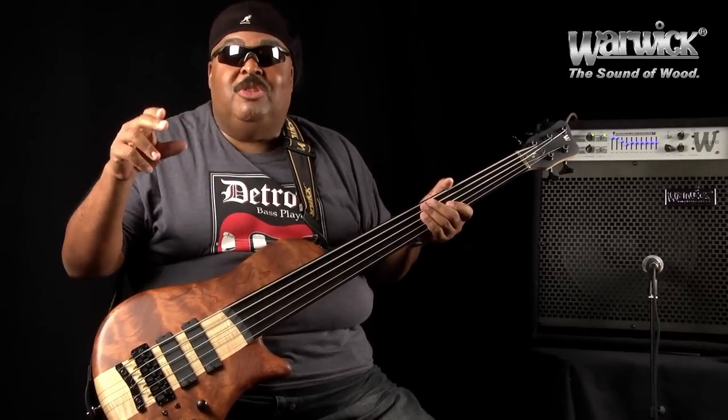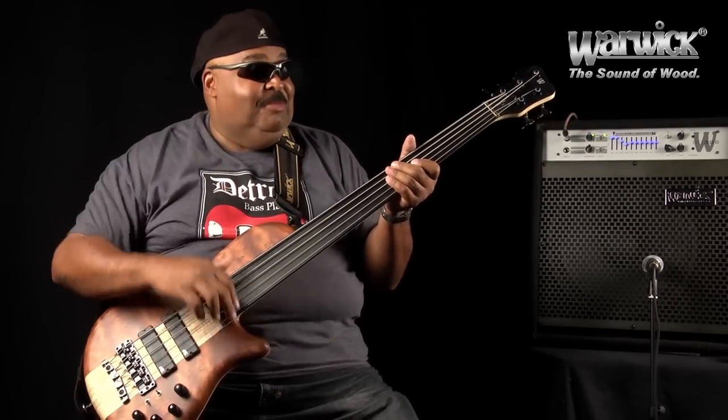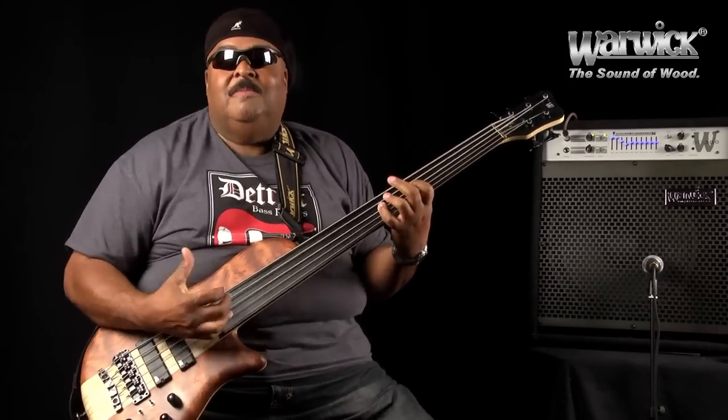My name is Ralphe Armstrong. Thank you to all the cats — keep bass, keep it real. And also you can play the hip stuff. Bass out — peace to you, many blessings from the Warwick cat.